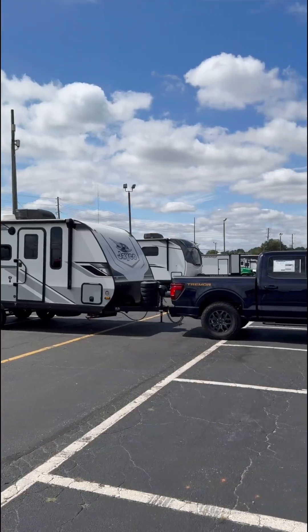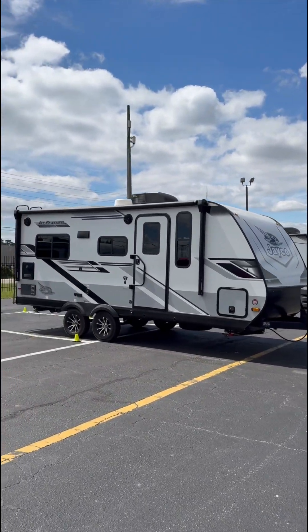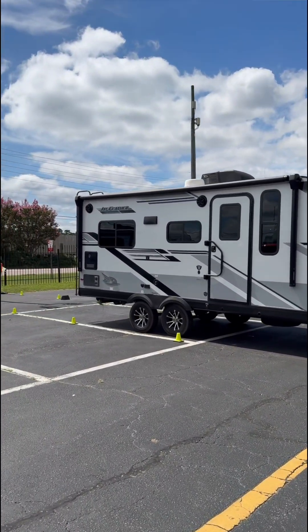Check out how easy the Ford Pro Trailer Backup Assist works. The Pro Trailer Backup Assist is used when your truck is connected to a boat, a trailer, or a camper, and now we've got to back it up.